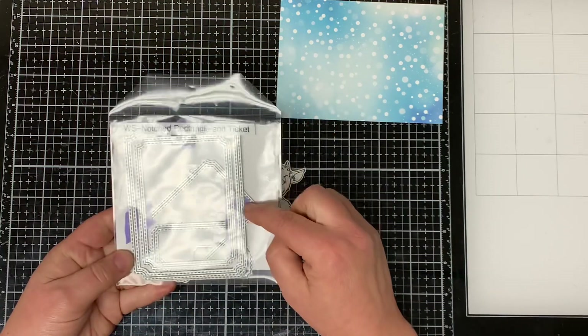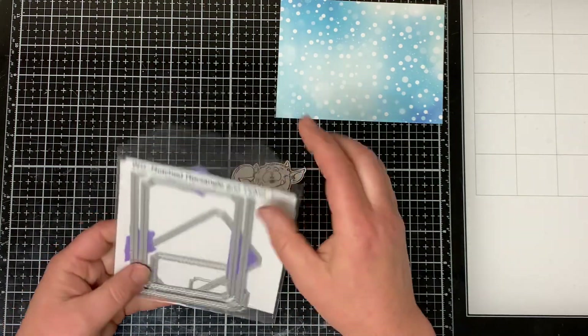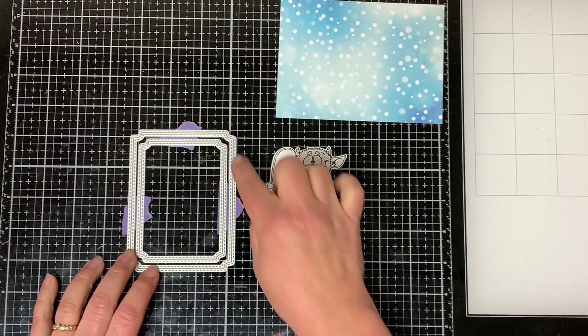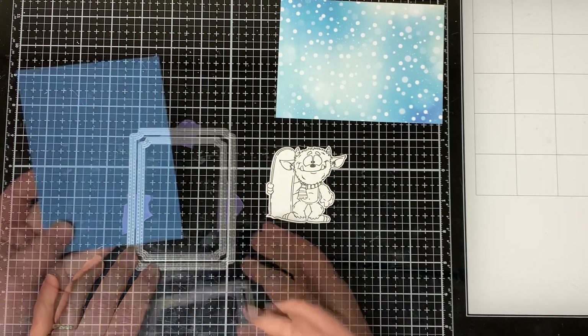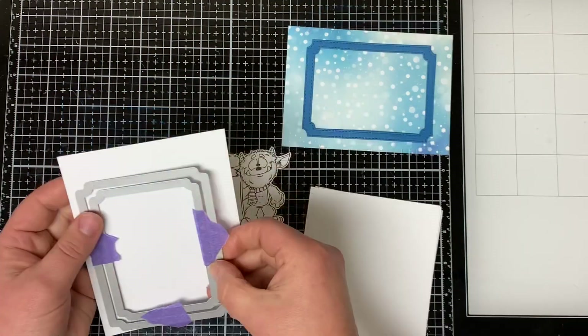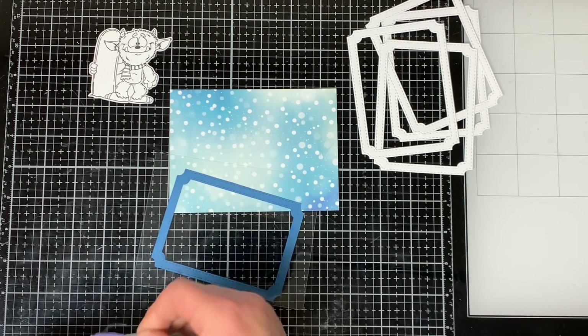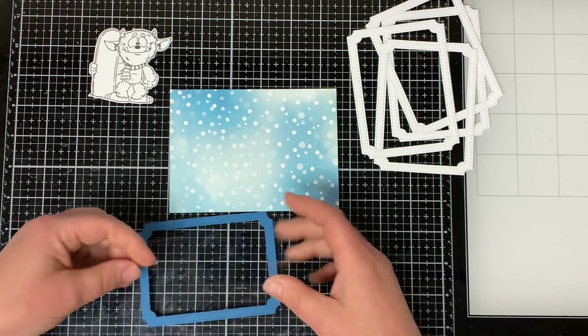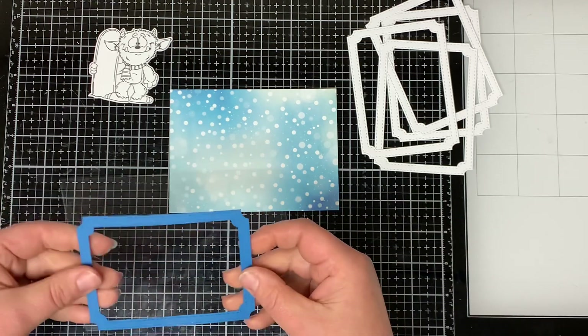I'm going to take the two largest rectangles from the notched rectangle and ticket die set and tape them together so I can make a frame for my shaker window. I'll die cut it from a piece of blue cardstock and then die cut it four more times from white cardstock just to give it dimension so the insides can shake around.